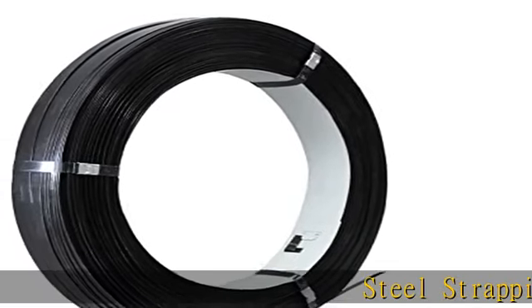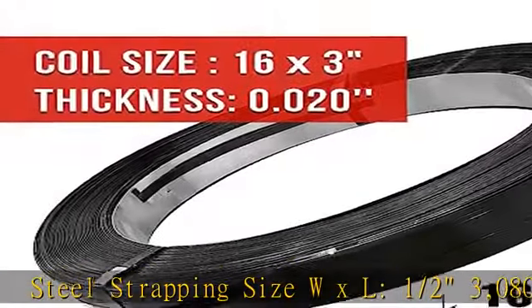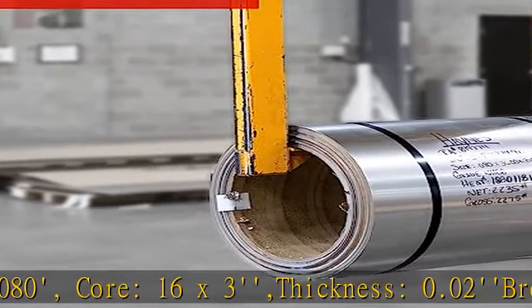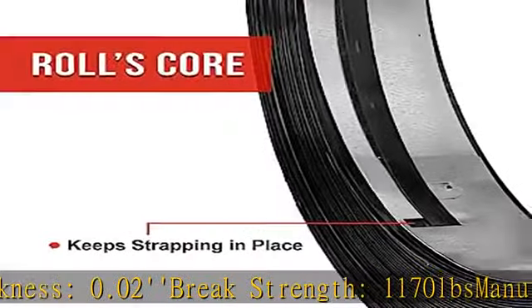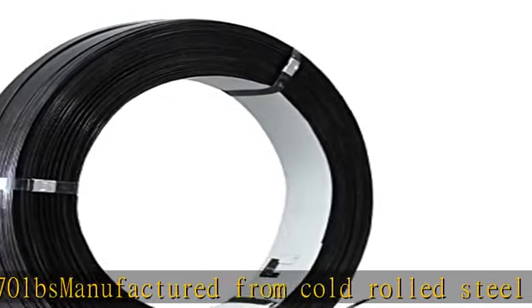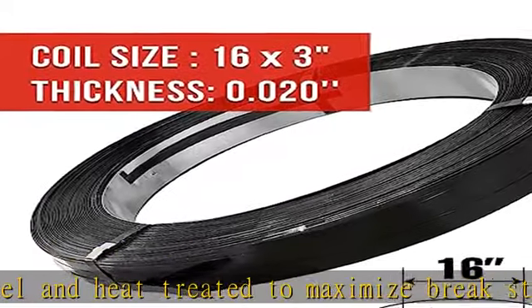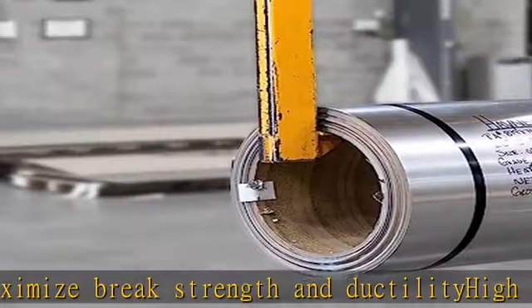Steel Strapping Size WXL 1.5 x 3,080. Core 16x3. Thickness 0.02. Break Strength 1,170 LBS. Manufactured from cold rolled steel and heat treated to maximize break strength and ductility. High tensile steel provides additional break strength and shock resistance for your toughest applications. Available in a variety of widths, thickness, and grade of steel. Check the description to get this product today at the best price.